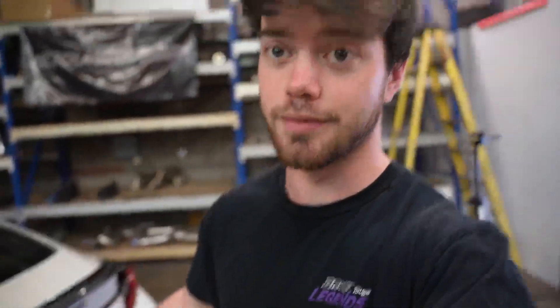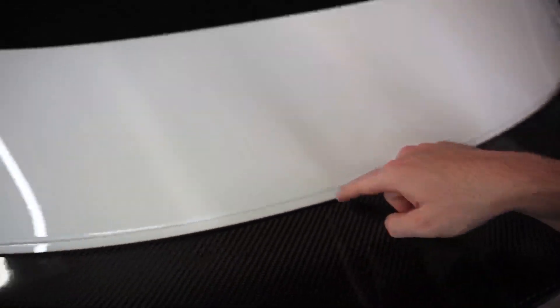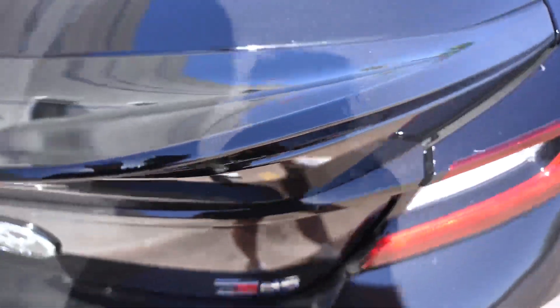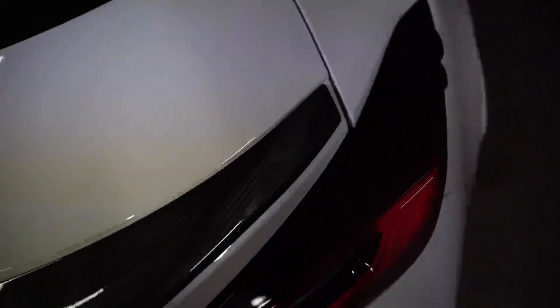I doubt it's going to fit as nicely as a GR wing because it's not OEM Toyota, so I'm assuming it won't be quite as good. I noticed the gap issue, so let me show you a GR wing for comparison — here's Jesse's GR86 with his GR wing. There's a very minimal gap between the wing and the trunk, barely any gap on the sides either, because it's factory. I don't know if we're going to be able to close that gap, but we're going to give it a shot.